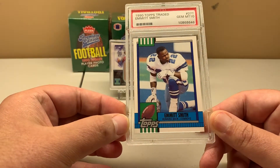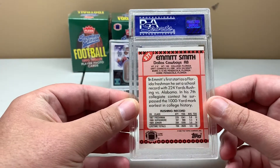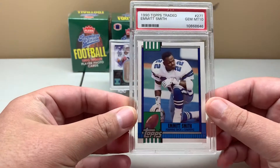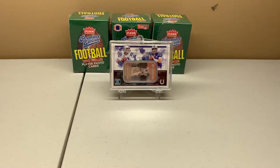I've collected all the sets, so I started adding some PSA graded cards to my collection. Then there's Byron Murphy, who I started personally collecting this year.